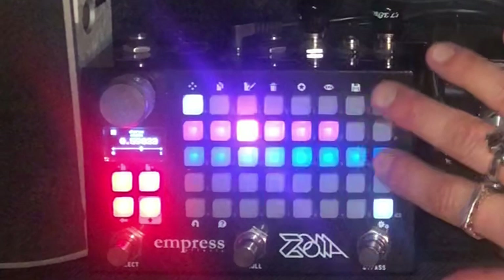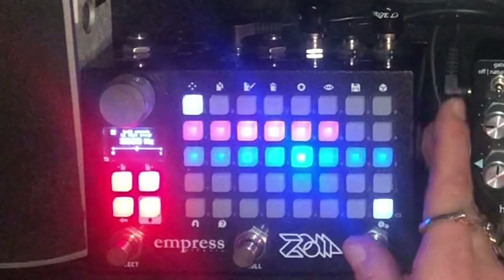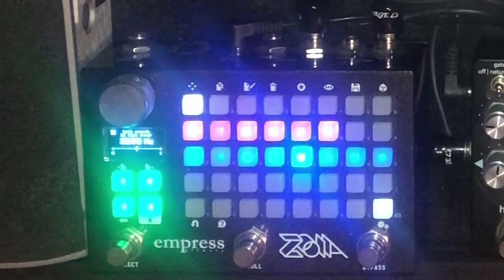The blue strip here — this Tetris block — is a reverb. I've got the delay time and the low EQ. Everything is customized so that whenever I perform this song, I get a perfect sound of the string section.